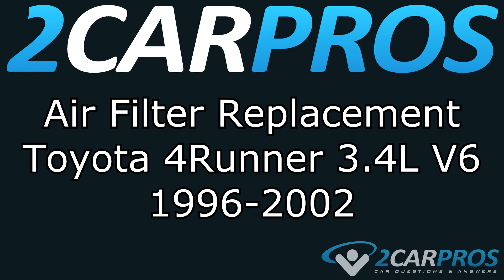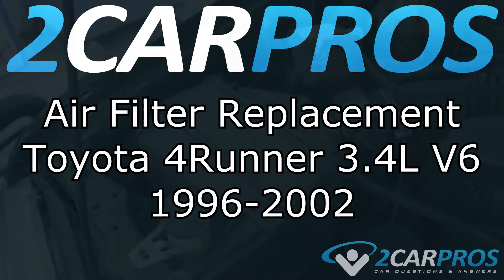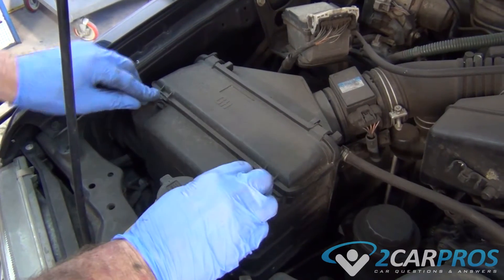Hello and welcome to 2CarPros. Today we are going to show you how to replace the air filter in a Toyota 4Runner 3.4L V6 between the years of 1996 and 2002.